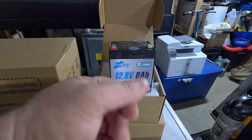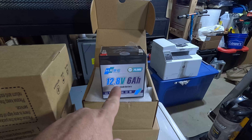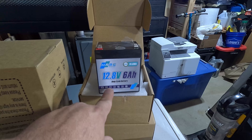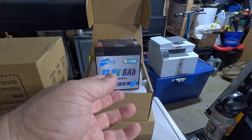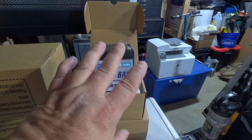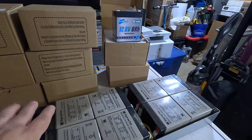We're replacing them with these Amazon special HRBE Energy 12.8 volt 6 amp hour lithium iron phosphate batteries. So technically it's one more amp hour, but I think it's going to be about the equivalency. Let's go with the time-lapse here and replace all these batteries.